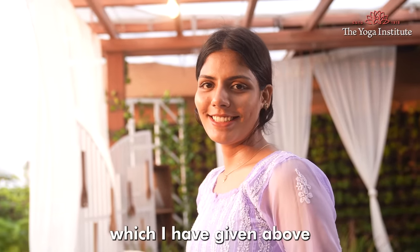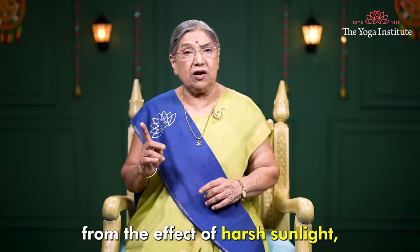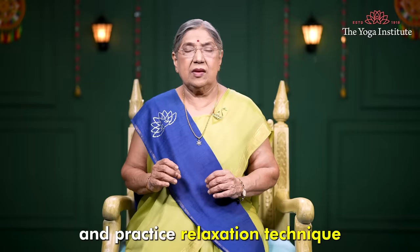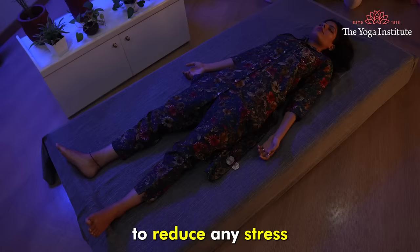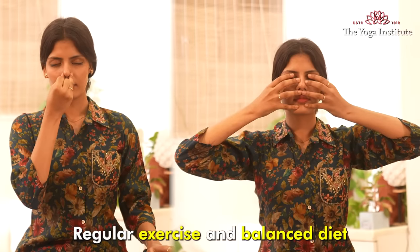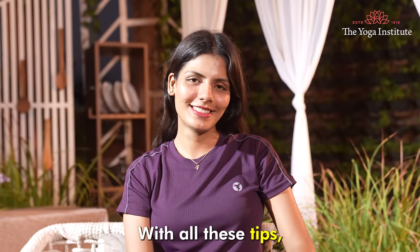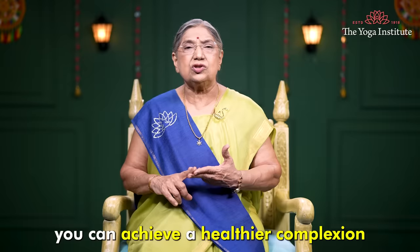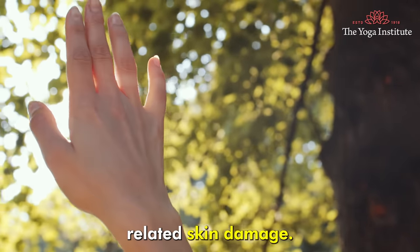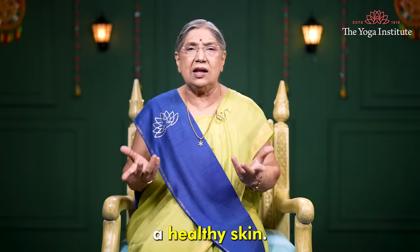By following all these guidelines which I have given above, you will be able to protect your skin from the effect of harsh sunlight. But you must also remember to sleep well and practice relaxation techniques to reduce any stress, which can aggravate skin condition. Regular exercise and a balanced diet are also important for overall skin health. With all these tips, you can achieve a healthier complexion and reduce the risk of sun-related skin damage. A little sunlight is beneficial, but protection is required to maintain a healthy skin.